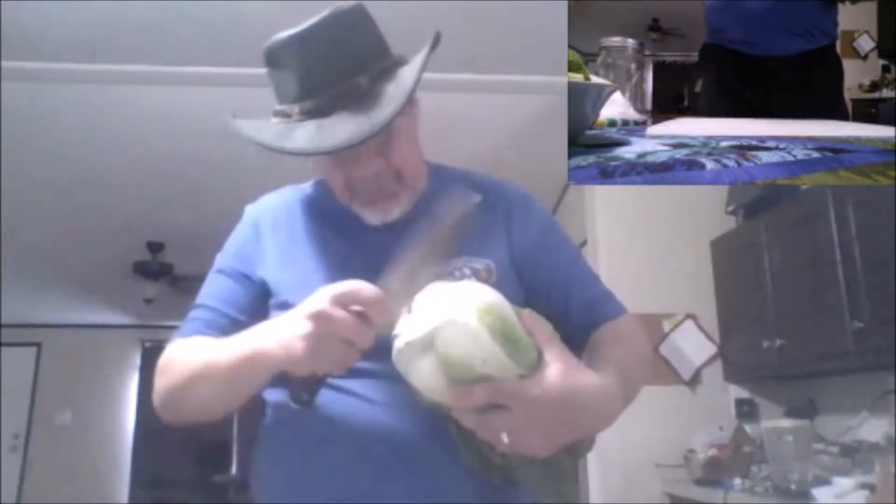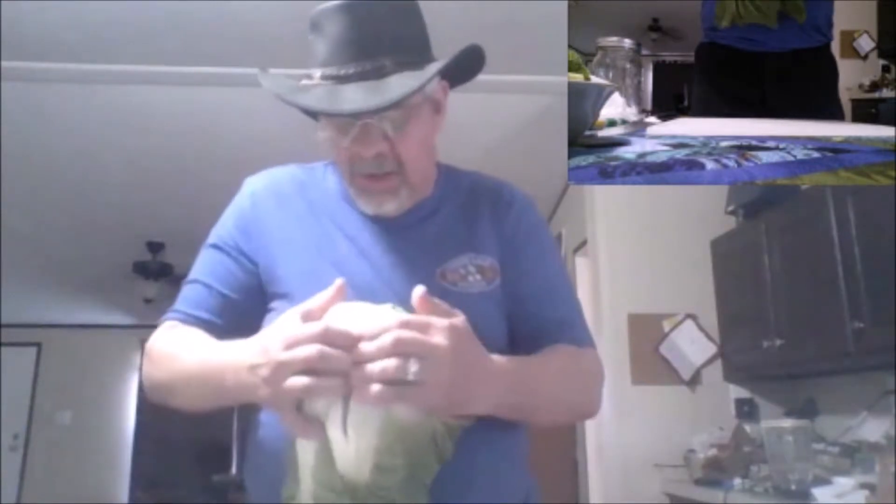To prepare our cabbage, we're going to cut it here about the depth of the knife, then pull it apart. You could cut it all the way through — all that does is retain this aesthetic of broken-up leaves, whereas if you cut it through it would be smooth. This is purely an aesthetic choice; it's not going to affect the taste or the texture at all.